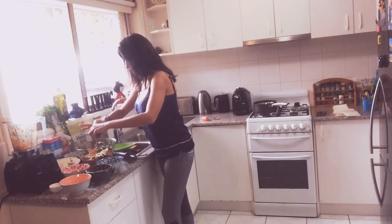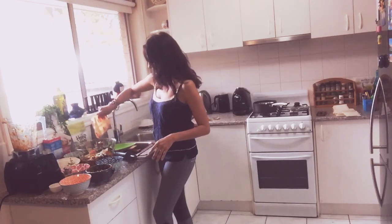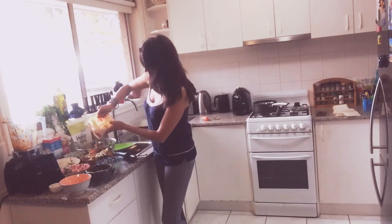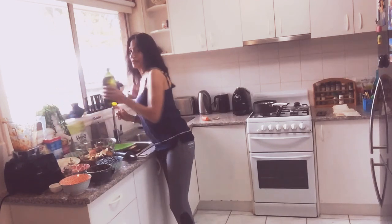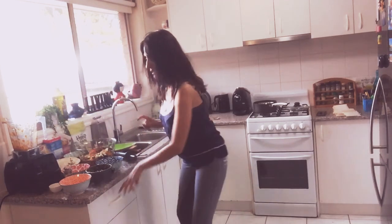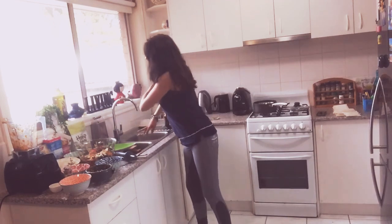I'm going to add a little paprika and a little bit of chili powder. Sorry about my cluttered kitchen — I live with three people, it's hard sometimes, but it's a beautiful ecosystem. The finishing touch is extra virgin olive oil. I haven't added salt, but add it if you want. Now let's toss it all together and we're done.